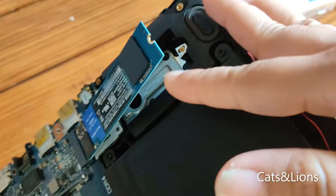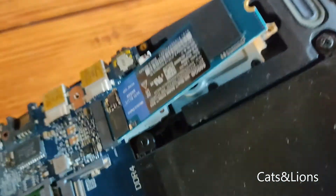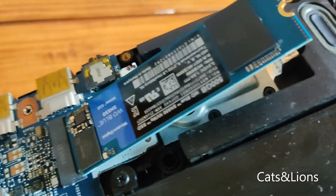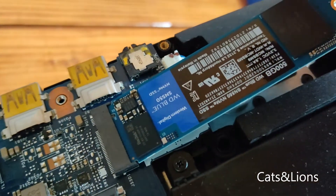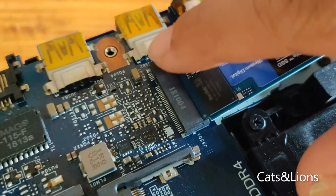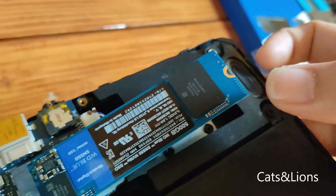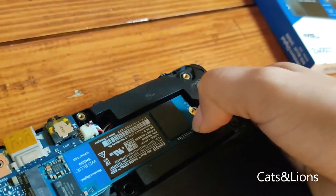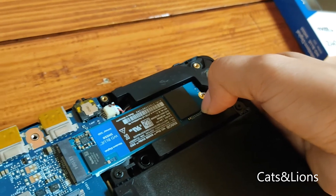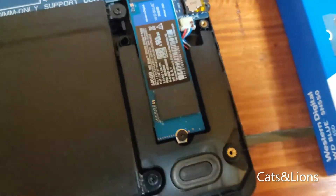Alright, so I finally managed to get the SSD card seated here. Apparently you have to put it in at an angle — it can be a little bit tricky if you're doing it for the first time. You have to put it in at an angle and make sure that it is inserted all the way, then you just press it down and put back the screw.